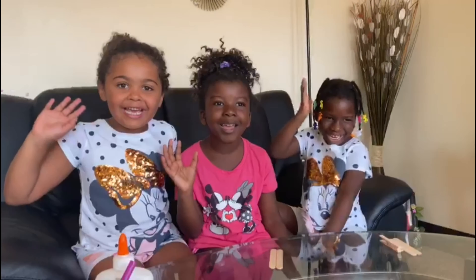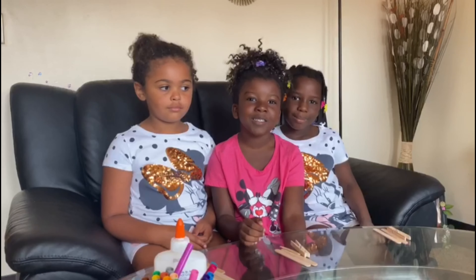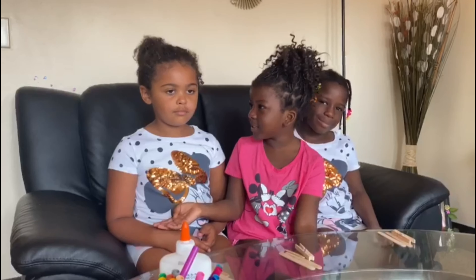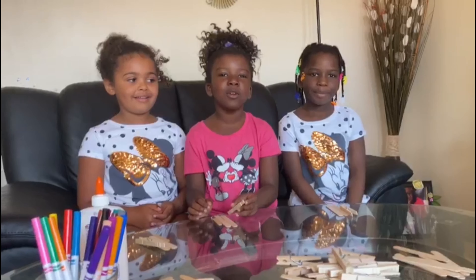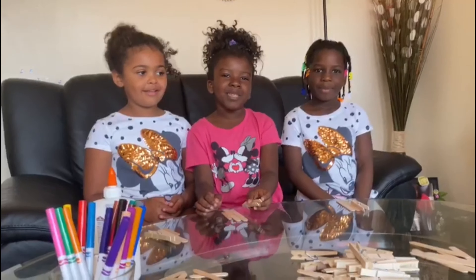Hi guys! Today I'm going to be doing a project with my cousins. This is Azaria and this is Hope. If you're here in the north, that's my cute little baby sister.